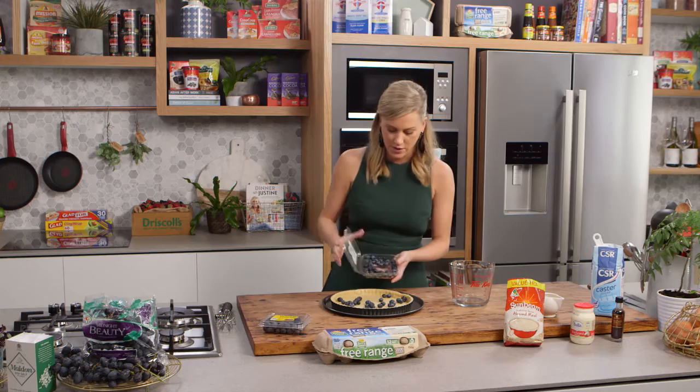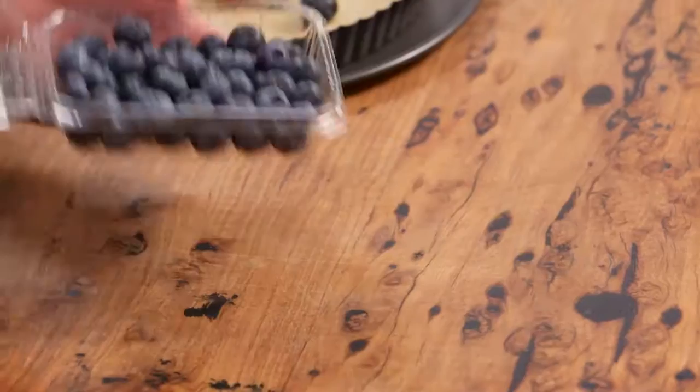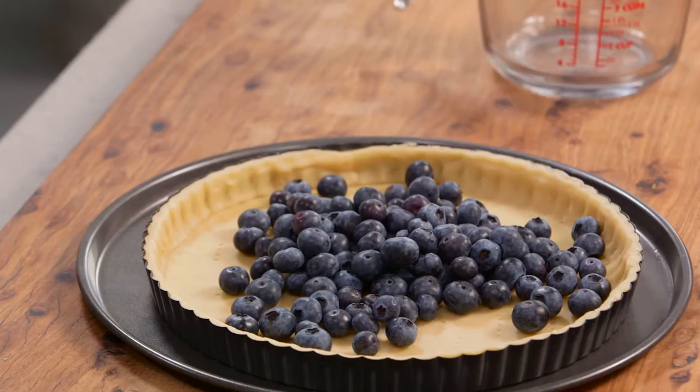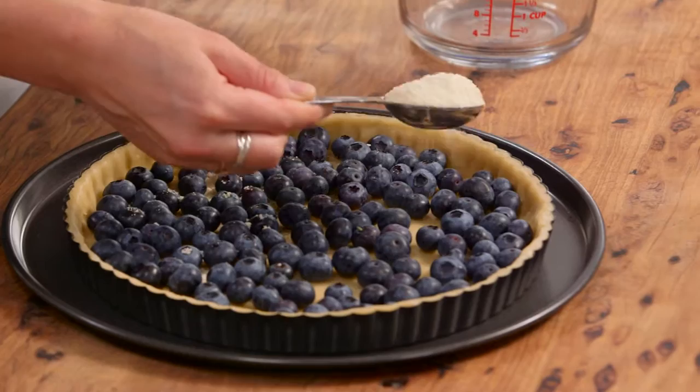I've got 250 grams of fresh blueberries. I like to use fresh blueberries for this — frozen blueberries will give off far too much water, so fresh is best. You can see how plump these are. 250 grams, but you want enough just to cover the base of the raw tart shell. Also some almond meal — I use it here because it's going to drink up some of the liquid that comes out of the berries. Just scatter a small amount over.